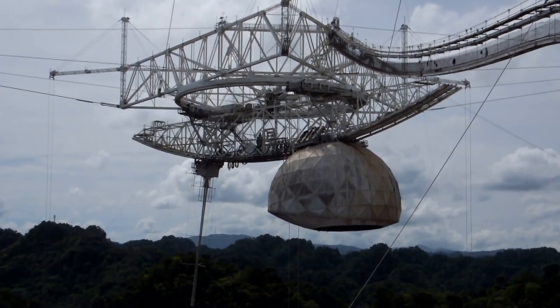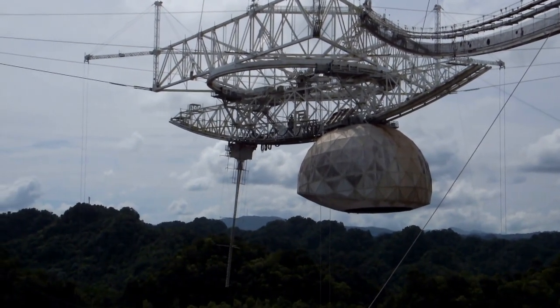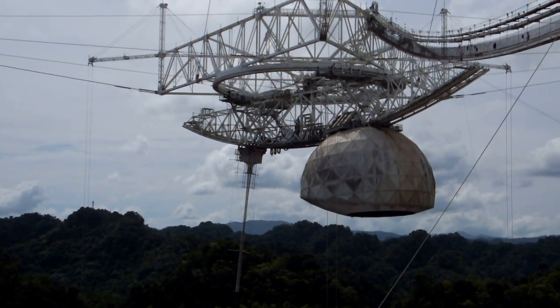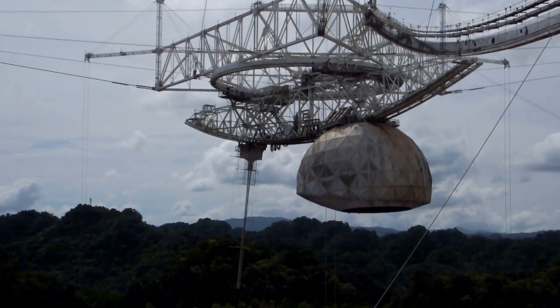The Gregorian dome is 75 tons. It has 12 antennas inside of it and two receptors. It works under a frequency of 10,000 up to 50,000 megahertz, and we use it strictly for astronomical investigations.